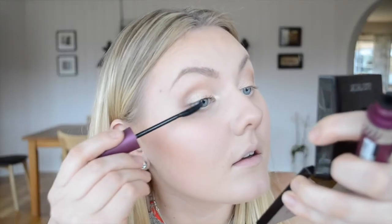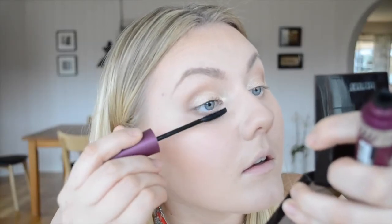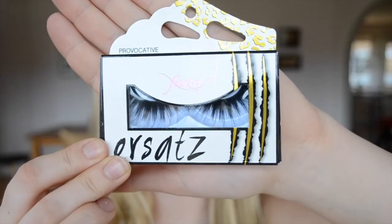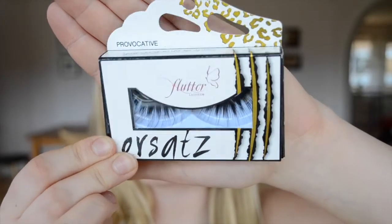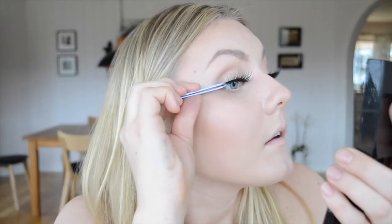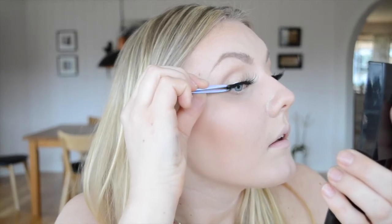Then I'm going in with the Max Factor mascara. After that I'm using the Flutter Lashes in the style Provocative. I also talked about these in my haul — they are very fluffy and long, just so big, but they're pretty I think.